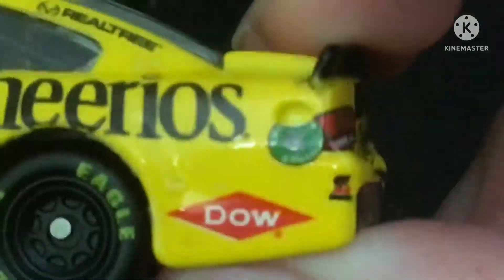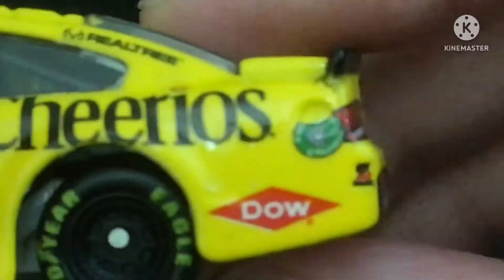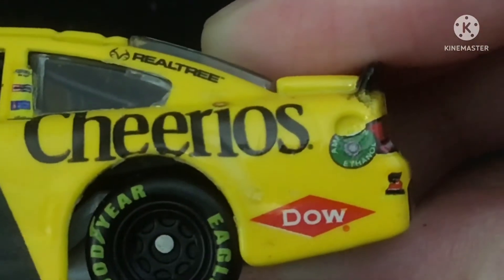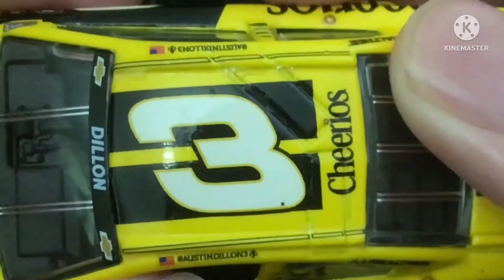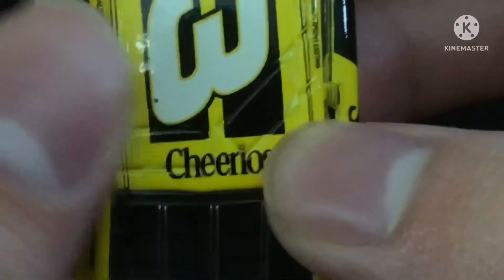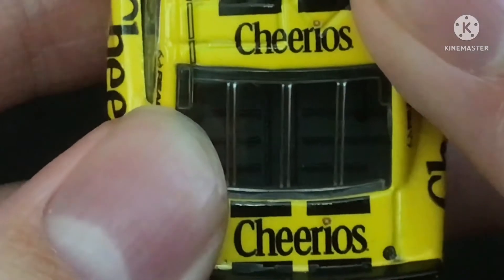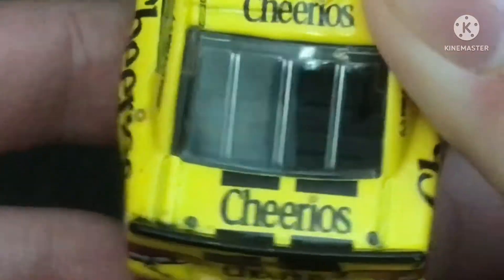And another logo, it's a bit very blurry, as you can see here. On the roof, you got the number three and the Cheerios logo, and you got more of the black stripes — you got Cheerios and the black stripes continuing through here.